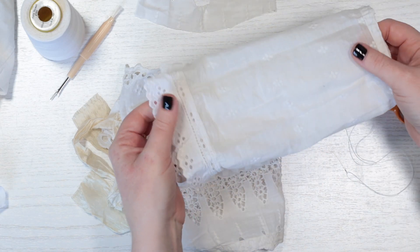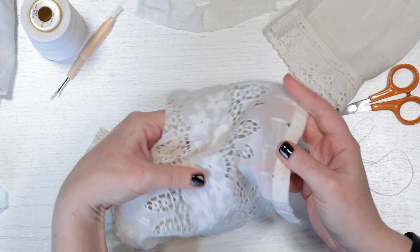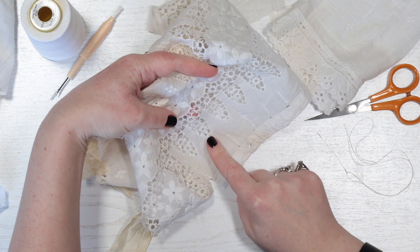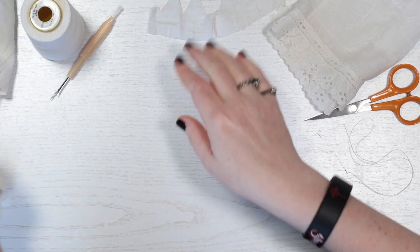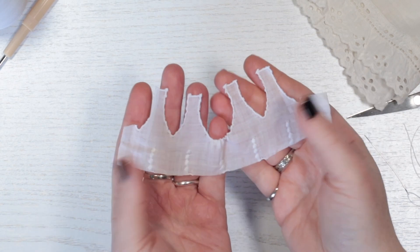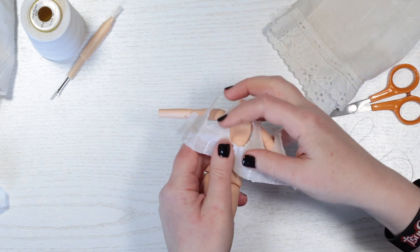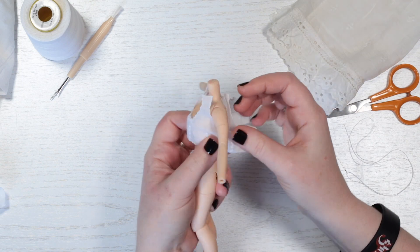As I pondered the nightdress fabric, choosing which parts to use, I realised that this section here looks as though it was already bodice shaped. I thought I could simply cut out a section to use for my dress. I cut away one of the strap shapes, folded and gathered it slightly to be the bodice centre front. If I just join the straps at the shoulders and fold in the back, then gather it under the bust, it'll be a lovely bodice.